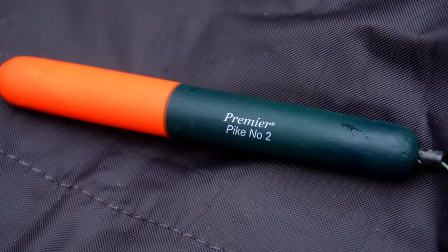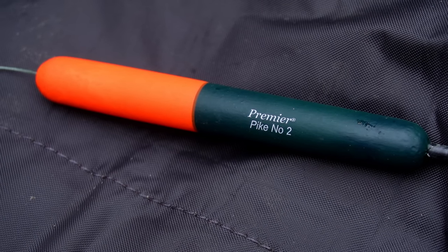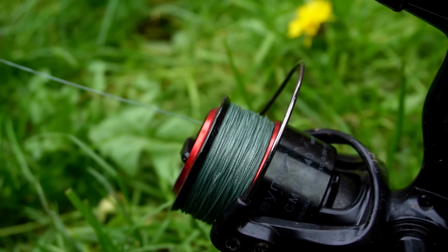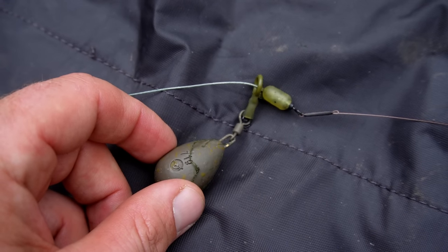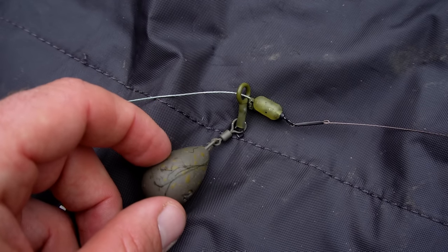Down to the specifics of the rig: I'm using a relatively small cigar float. I'm fishing at close range on a canal in low wind conditions, so I don't need a super visible float. Braid-wise I'm using very heavy braid — 60 pound braid — on this dead bait setup. Now, lots of people use heavy leads for dead baiting on a float ledger because you don't want the lead to move when the fish picks up your bait. But with the canal being super silty, I can't go too heavy or my lead's going to sink right down into the silt and stop the bite indication. So I'm fishing a two and a half ounce lead on a large run ring to enable the line to pull through freely — free running.